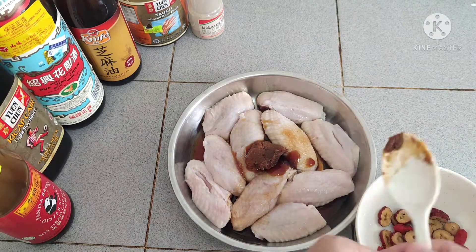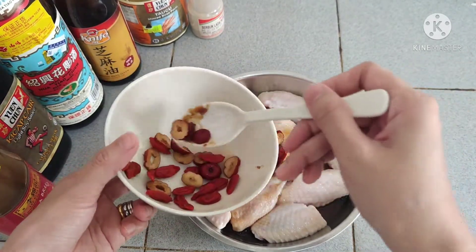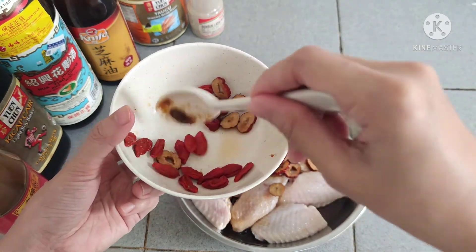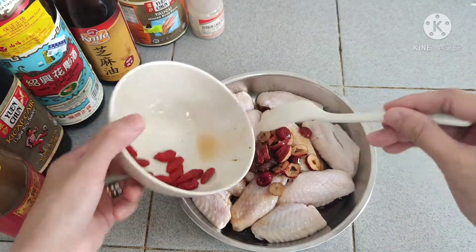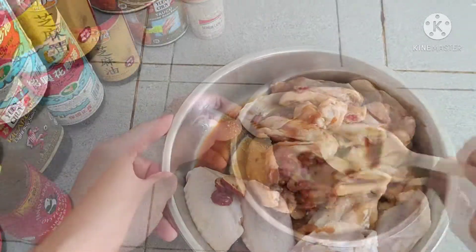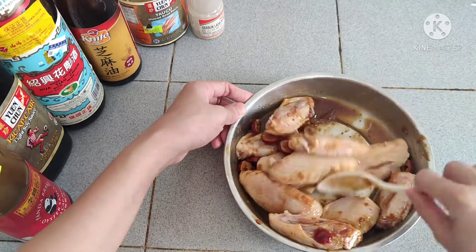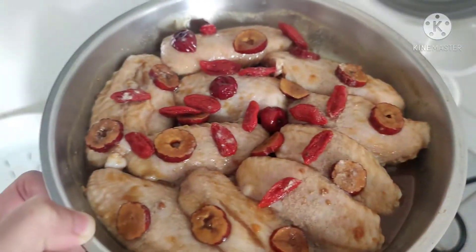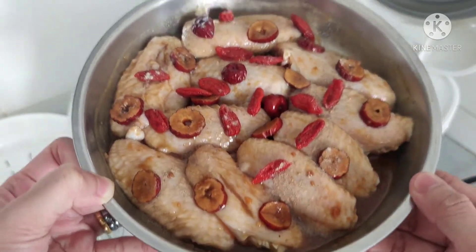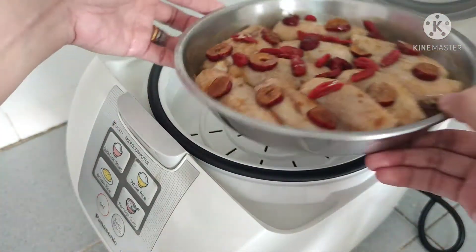I'm going to put the red dates in now. I'll add the wolf berries later when the chicken is already cooked so they won't be overcooked. We mix everything, then put the wolf berries, red dates, and the chicken into our rice cooker and steamer, placing it on the top.